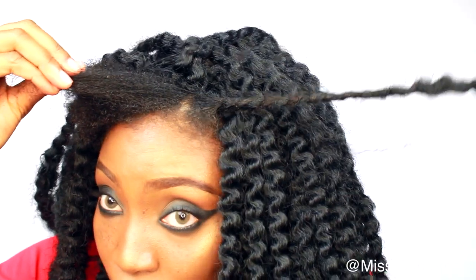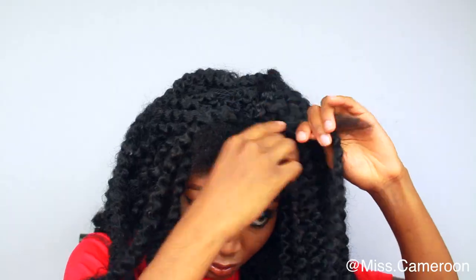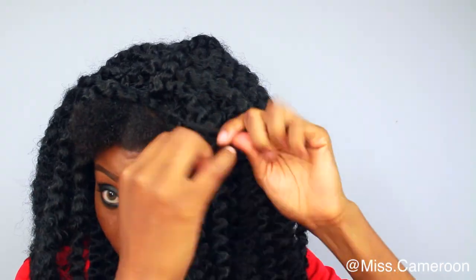I'm gonna do that all over. I hope that makes sense, guys — I'm trying my best to explain this.